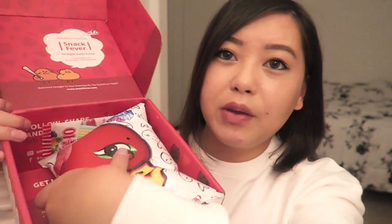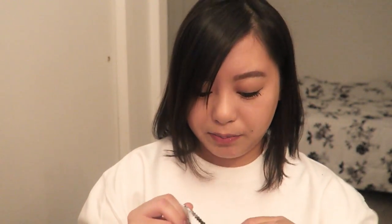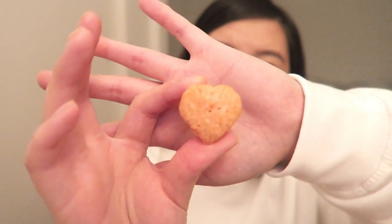All this food is making me thirsty. Next in here we have something I can't read but it looks like chips with strawberry on the packaging — and the packaging is so cute. It's a strawberry flavored puff chip, 'tasty enough to make your heart explode.' It smells like a cheese puff but strawberry flavor, and it looks like heart-shaped puffs.